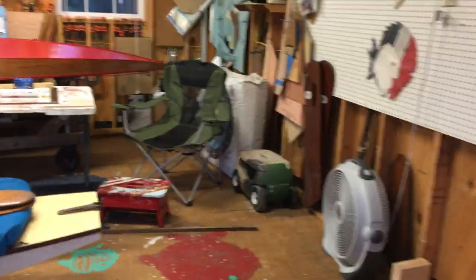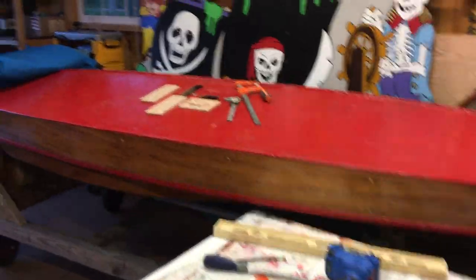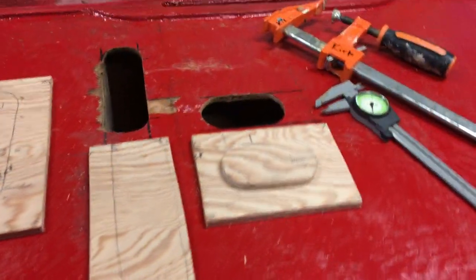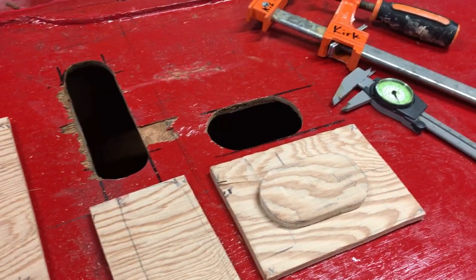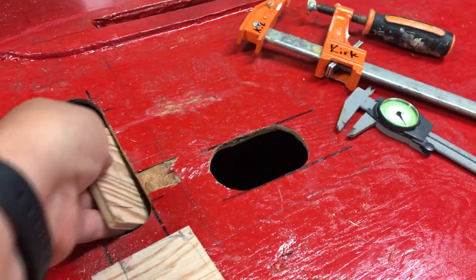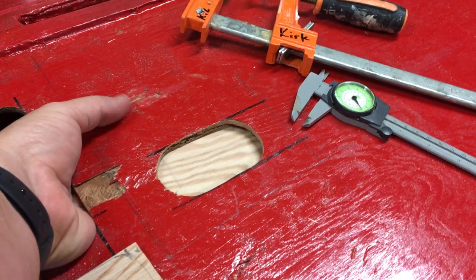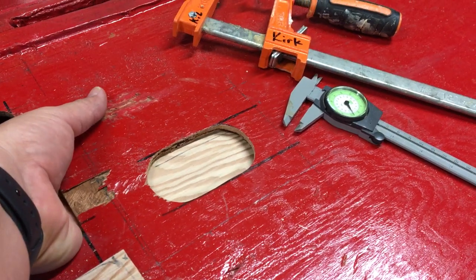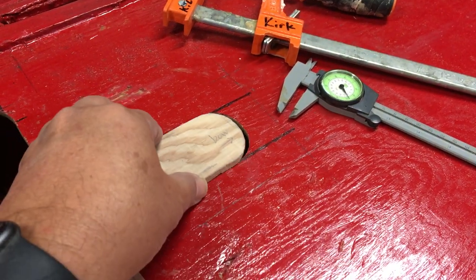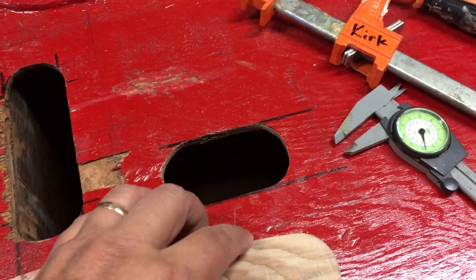We've been working on a 1953 Alcort Sunfish zip today, repairing damage caused by me not tying it up properly. So we're working on making this little letterbox repair that's going to go inside the hole. We'll have a backer plate that goes inside the hole, probably pull it up with four screws on each corner, and put some thickened epoxy on it to get that in place. Once that's in place, we can take this little chunk here that we've been shaping today and drop that in.